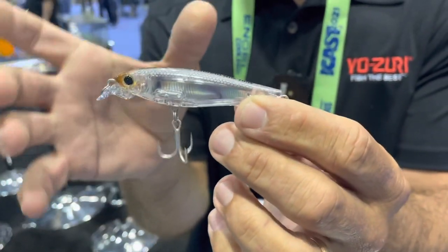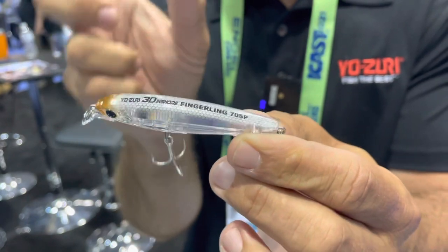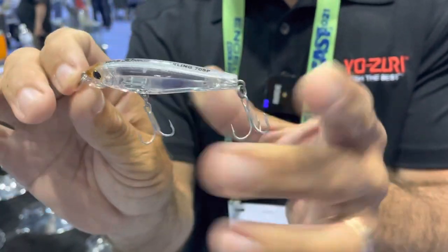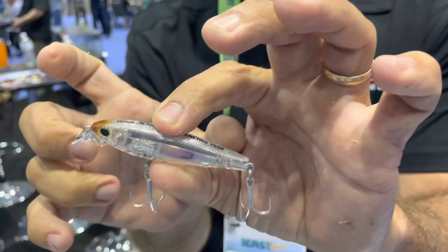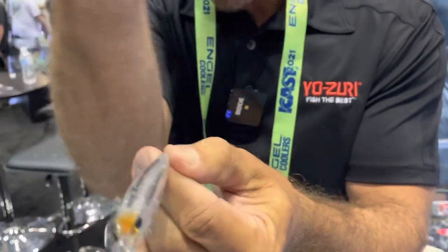The smaller size has a real small profile. It's great when fish are feeding on glass minnows or small pilchards — small bait. I've caught 40-inch snook on this bait; it's matching the hatch to what they're feeding on. It's a suspending bait with a small lip and has a really quick darting action.